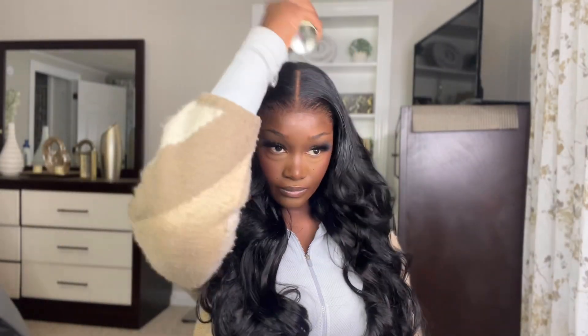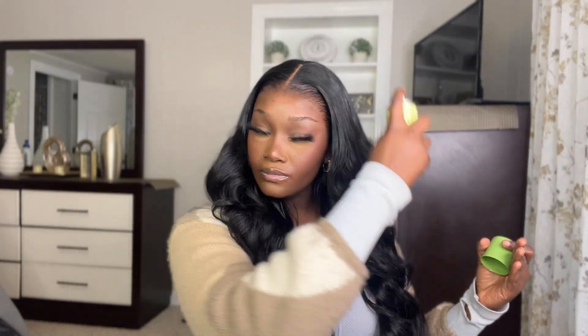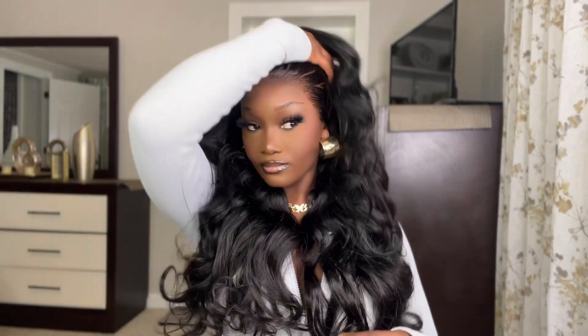I spray some oil sheen just to give the hair some more shine and luster, and that is going to complete it! Really simple, really easy — I love that it saved me so much time on customizing this wig. If you guys want the same look, I'll have everything listed down below. Like, comment, let me know what you think, sub to my channel if you're not already, and I'll catch you guys in the next one. Thank you so much for watching.